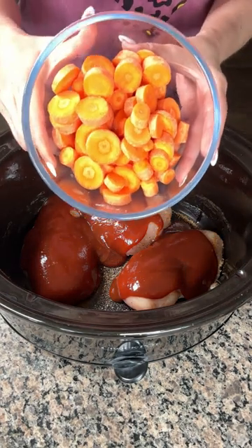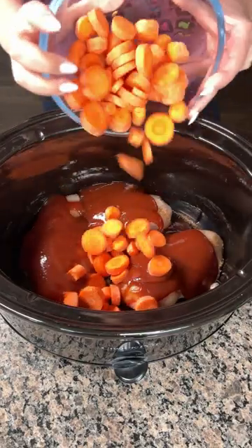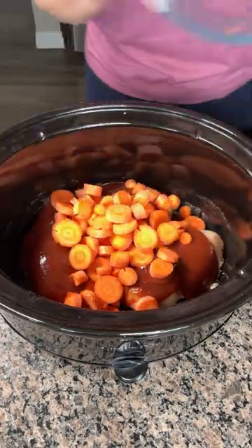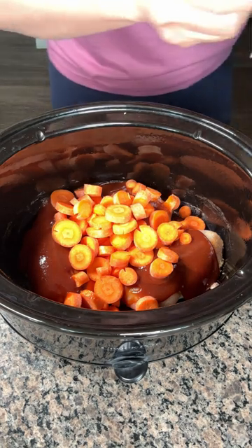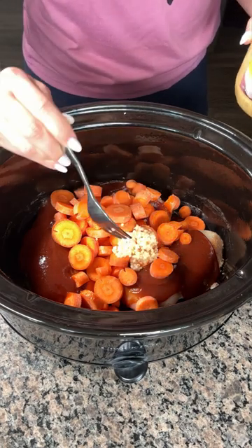Next, y'all, carrots. This is about four large carrots. I like carrots in this recipe — I think they taste real good, but y'all can use whatever you'd like. One thing I forgot is a little bit of garlic, so we're just going to put some garlic right on top, like so.